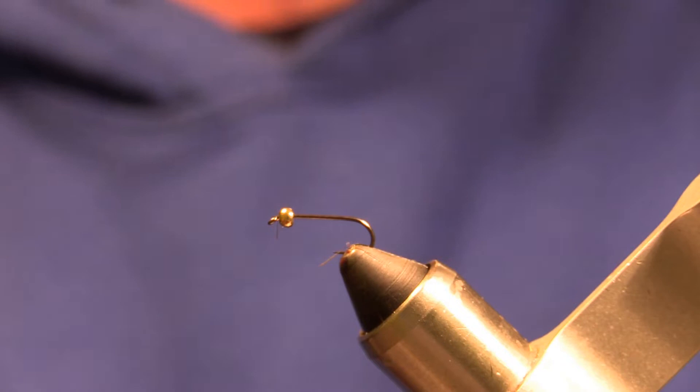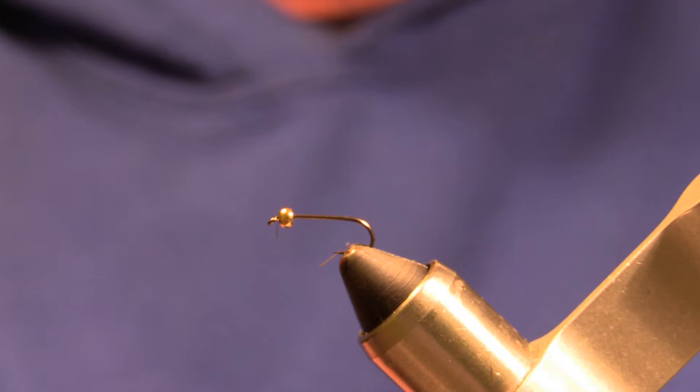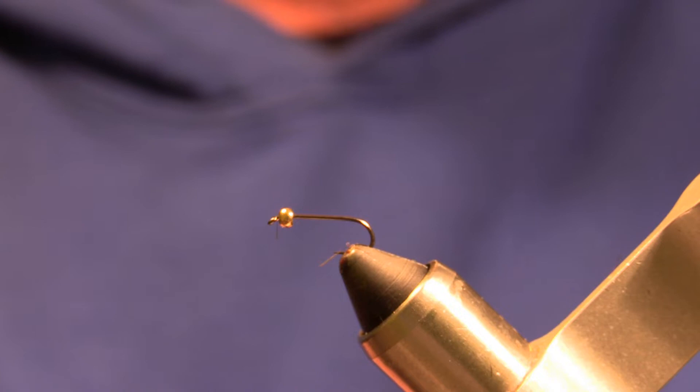In this video I'm going to be tying a bird's nest nymph. The hook I have in the vise is a size 14 Hemingway's hook. It's an HC-114, a two extra long, one extra strong hook.